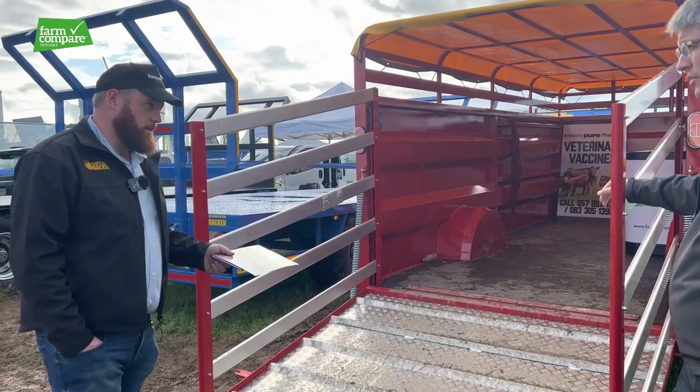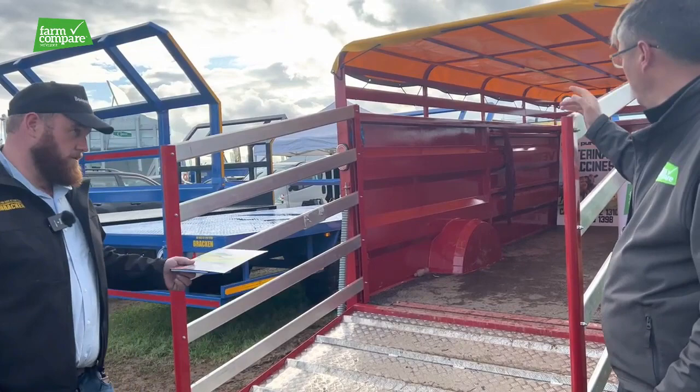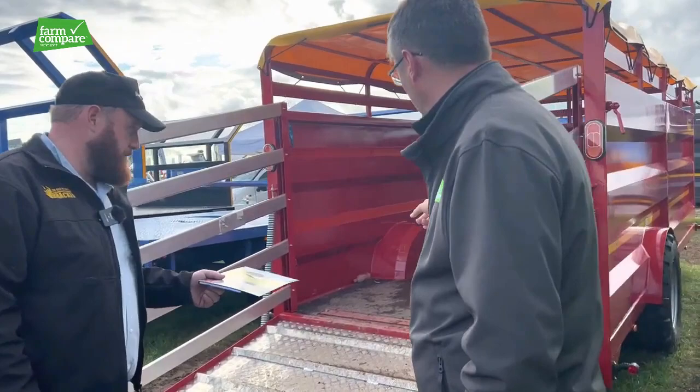That's seriously good. So it's all aimed at easy loading and unloading. The solid axle is a little bit nicer — it's about four inches lower than a suspension trailer. What width are the tires on this one? She's on 445/45 19.5 wheels — flotation wheels.